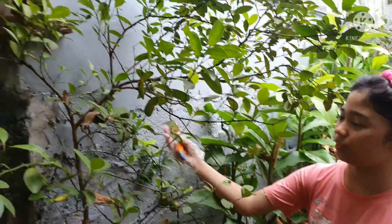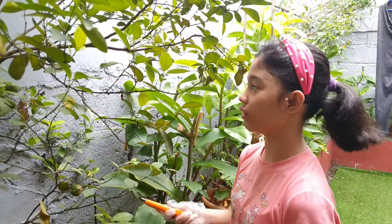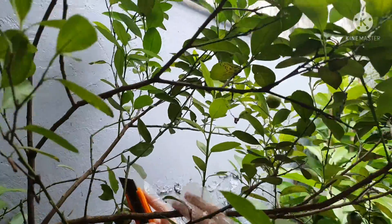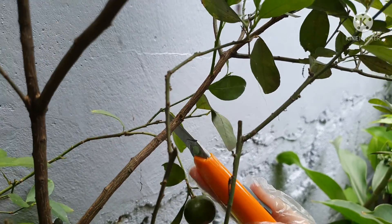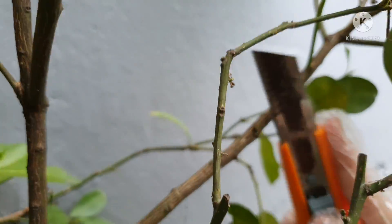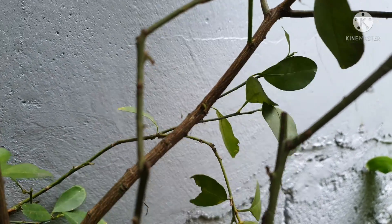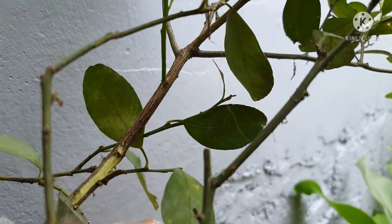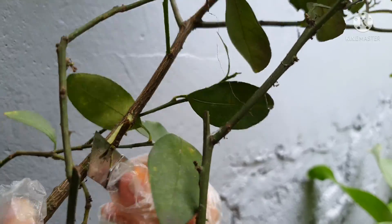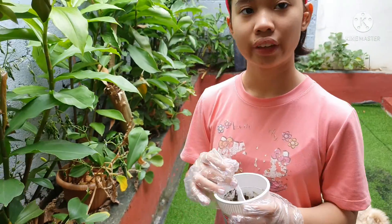This is our Kalaman Sinkins. We will choose a stem to mark up. Now we will put the soil on the marked stem.